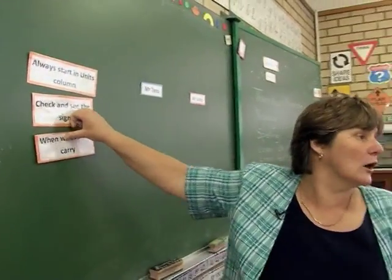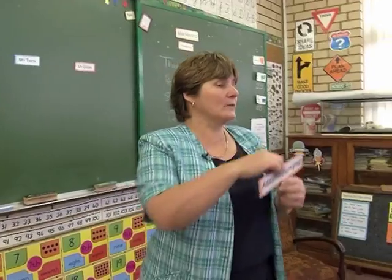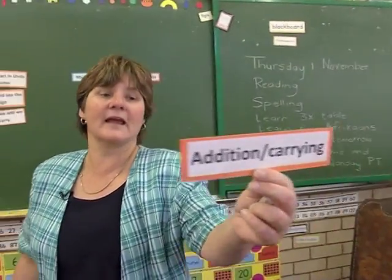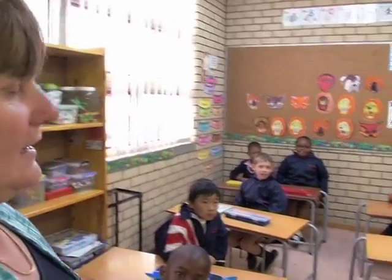And who do they go to when we carry them, grade twos? Mr. Ten. When we're doing addition, we carry. When we subtract and we don't have enough in Mr. Units column, who do we cry to, Raquel? Mr. Ten. And what do we have to do from Mr. Ten? Borrow. Well done, boys and girls. We have to borrow.